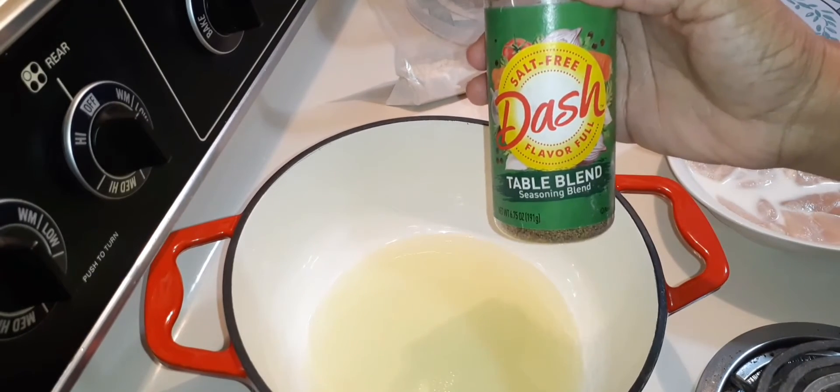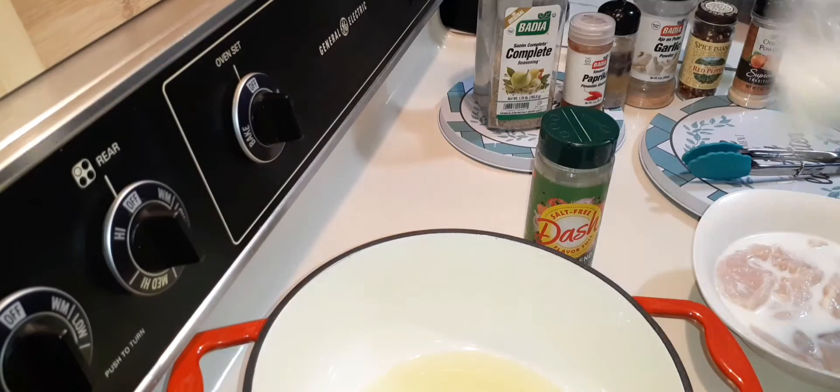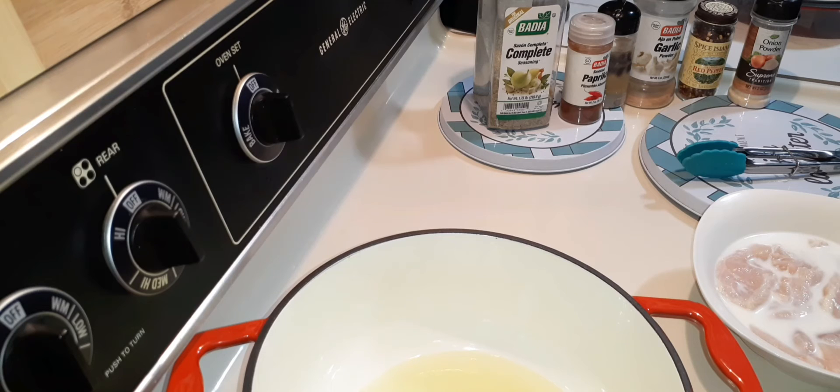I'm going to use the table blend and cook this in the Dutch oven. Because I'm cooking this chicken for someone else, I'm keeping it simple — but if it was for me I would use smoked paprika, black pepper, garlic powder, onion powder, and maybe a few sprinkles of red pepper.